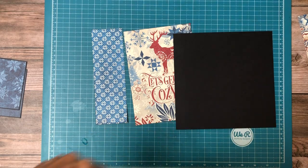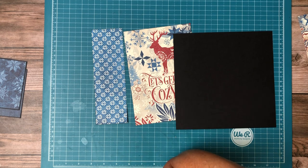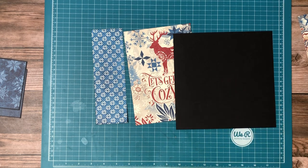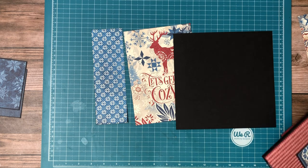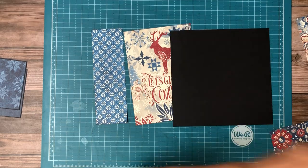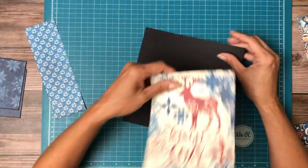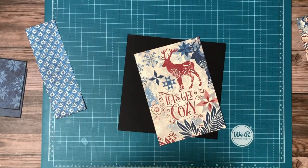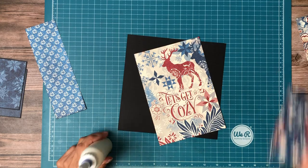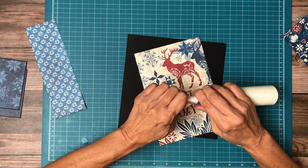Hey everyone, it's Daphne from Scrap and Create, and I think we're working on page two, but I gotta go back to my papers again. Just a second, let me figure it out. So that's four or five. Yes, we're working on page two. Everyone that watches me frequently knows I do my books out of order to make sure that my colors and patterns are evenly distributed.